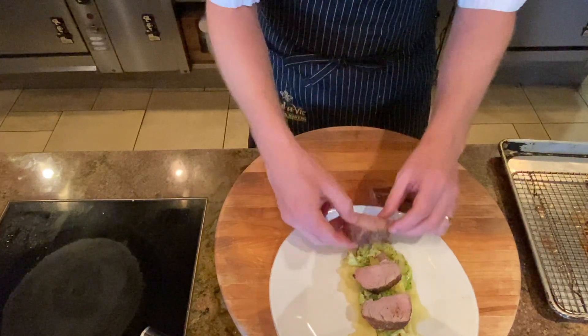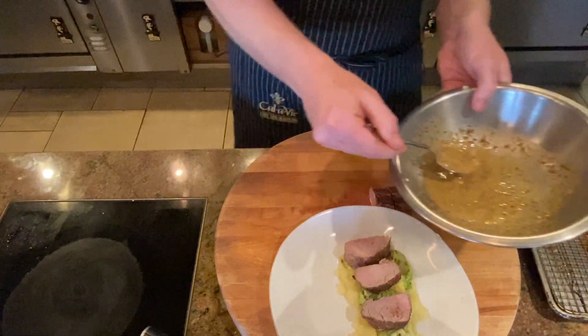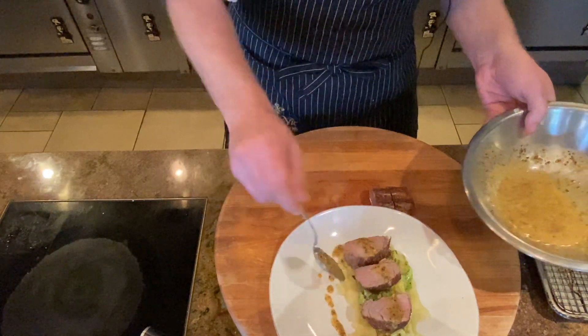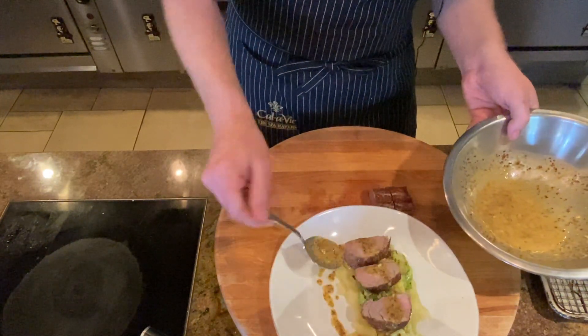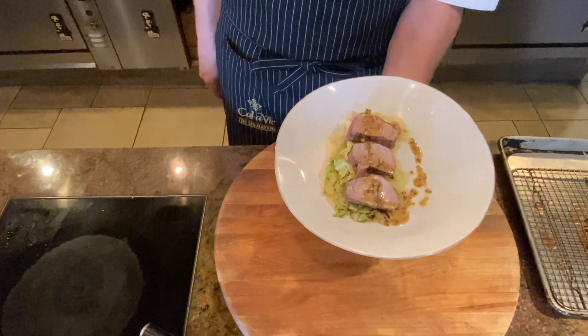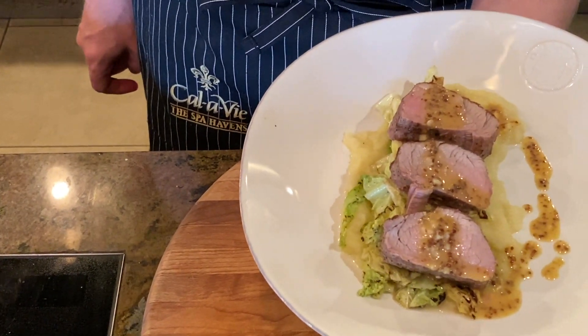Last but not least, let's not forget that nice honey mustard sauce we made earlier. Remember, it's nice and acidic and got a lot of mustard in it, so a little will go a long way. And there's our roasted pork tenderloin, parsnip mash, some peppered cabbage, and a honey mustard lemon sauce. Thanks for joining us. If you like this recipe, hit that subscribe button, smash that like button. You can find all of this and way more in our cookbook, Beautiful Living.